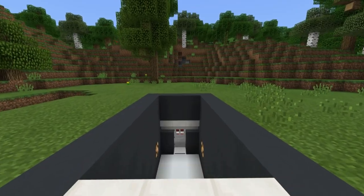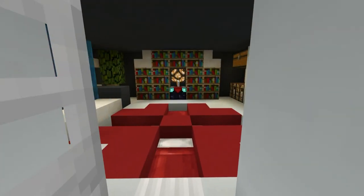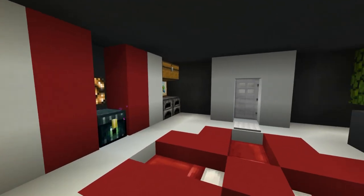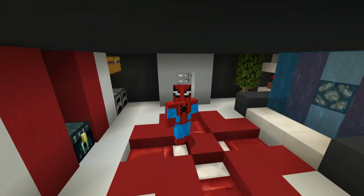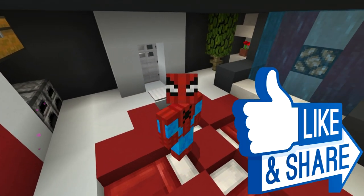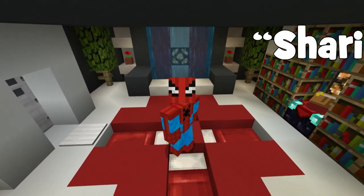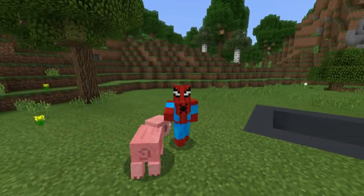Hey, what's up, YouTube? In this video, I'll be showing you how to make this awesome, modern, underground base. If you enjoy this tutorial, all I ask is that you please hit that like button, and if you manage to make it all the way to the end, share the video with a friend. Sharing is caring. But without any further ado, let's get started.